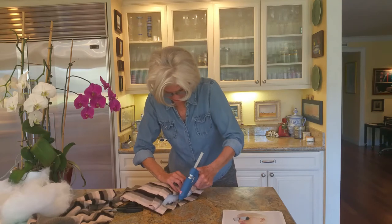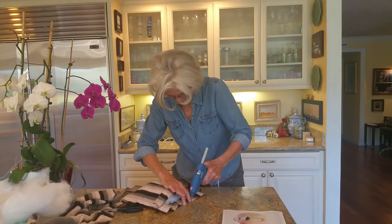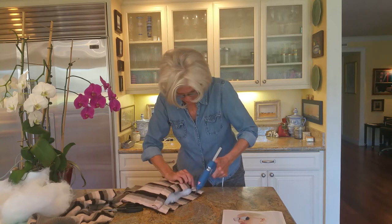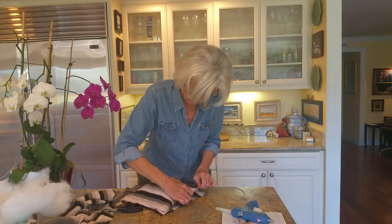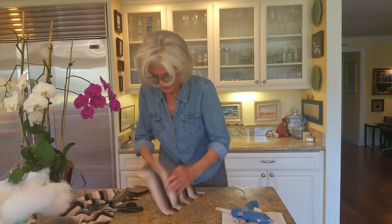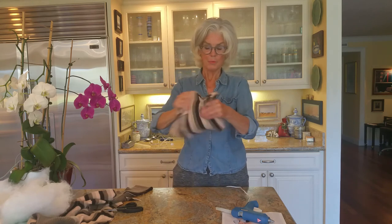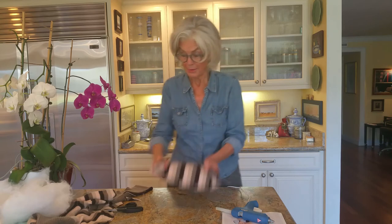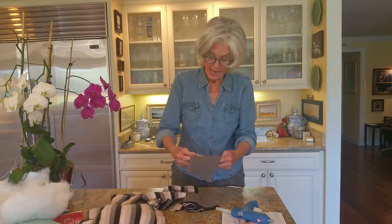I'm almost done — right along here, got it going. I'd like to look up and smile at you but I better deal with this hot glue. And done! Here is your darling little cashmere pillow — a pillow for traveling, because it'll probably be one thing you will never go without.